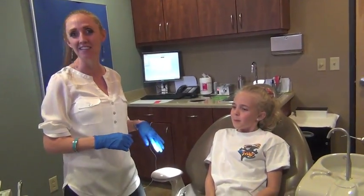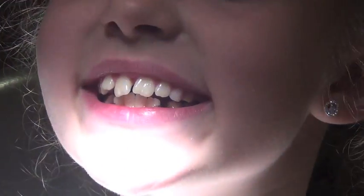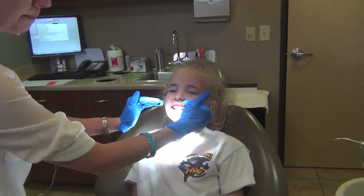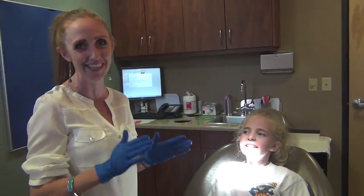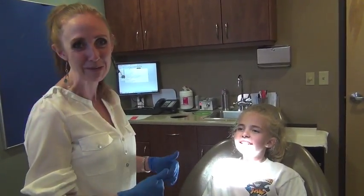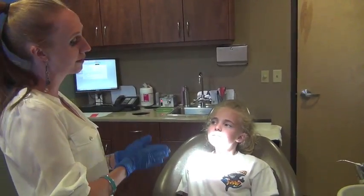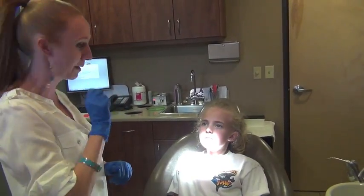So Alexa is back. She's had her expander and she has done 14 turns, so she's done two weeks worth of turning. As you can see, Alexa has started to get a space between her two front teeth. That is very normal — as we expand the upper jaw, the upper jaw is two pieces of bone that are going to be widening apart, so it's very common to get that space between the two front teeth. We actually love to see that space. She may not love it, but we love it. I promise the space will close on its own as soon as we stop turning, as long as you don't put anything in there — your finger, your tongue, your pencil, or anything like that.